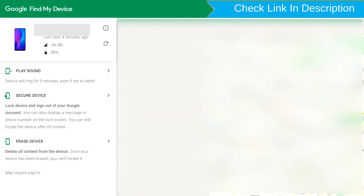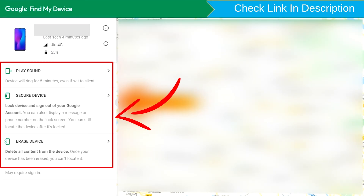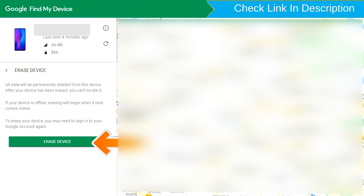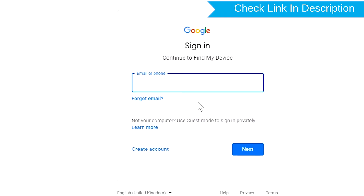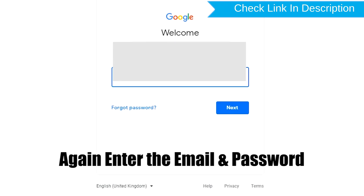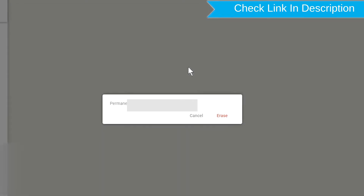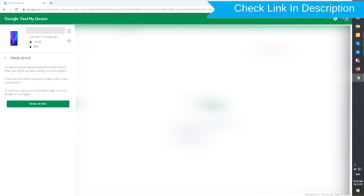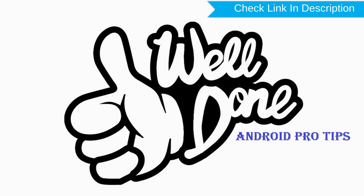After login, there will be three different options: play sound, secure device, and erase device. Now click on the erase device option. Enter your email and password again when prompted. You will see the erase all data menu — tap on the erase option to confirm. Make sure you have successfully reset your mobile.